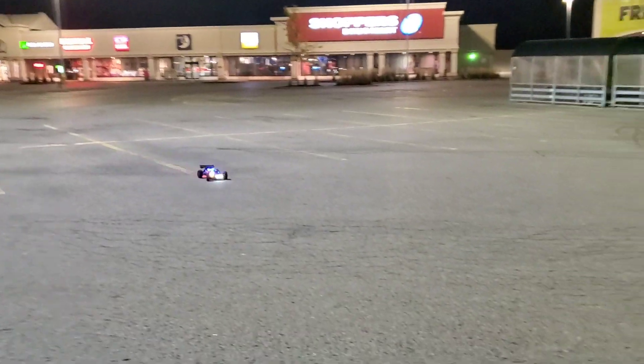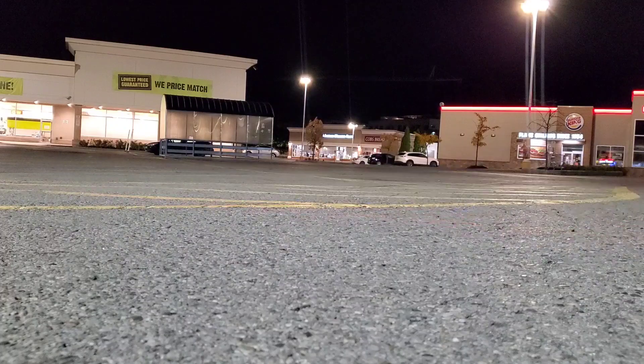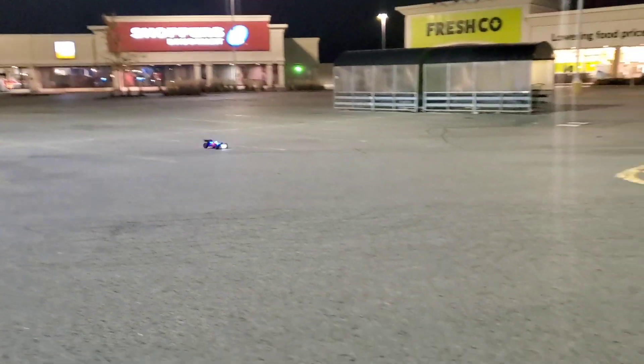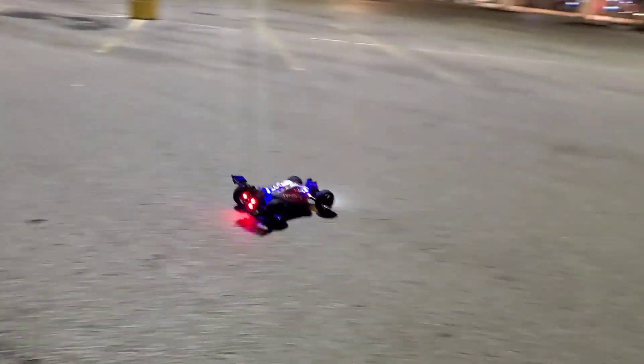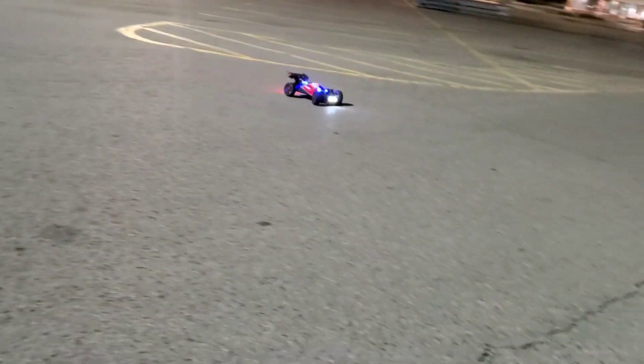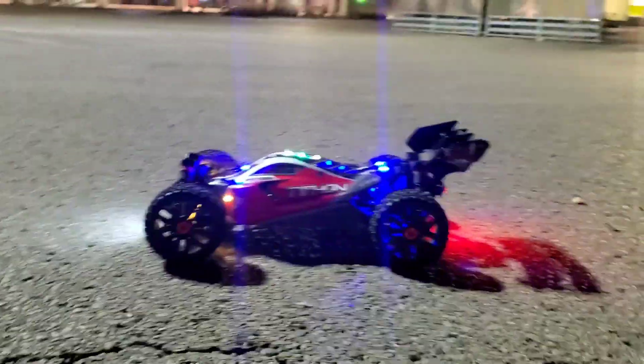Alright, that's it guys, quick night run. Arma Typhon 3S, 1/8 scale brushless. See you guys on the next video, later!